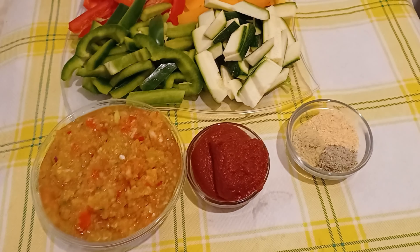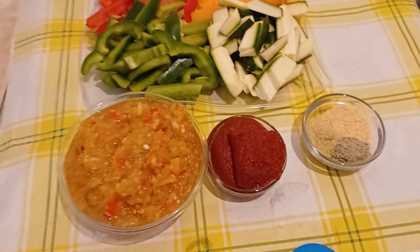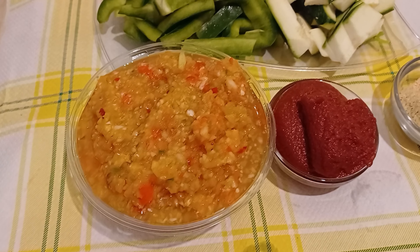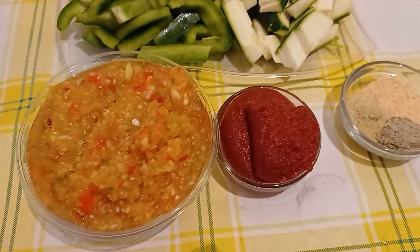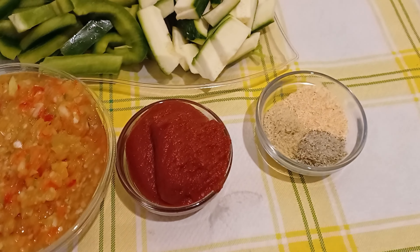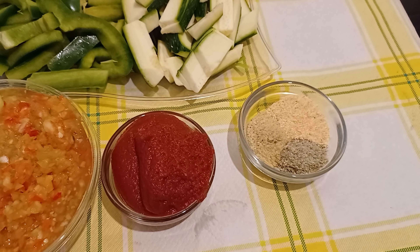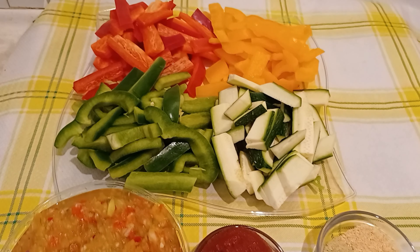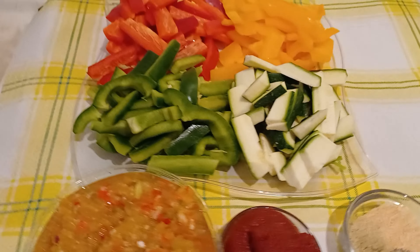Today's recipe is veggies with chicken. I prepared my chicken off camera. Here I have blended onions with habanero peppers and ginger. You can blend the ginger together with the onion. This is my tomato puree and my seasonings: garlic powder, mango powder, and chicken seasoning. I also have my veggies — red, green, and yellow bell peppers and zucchini.